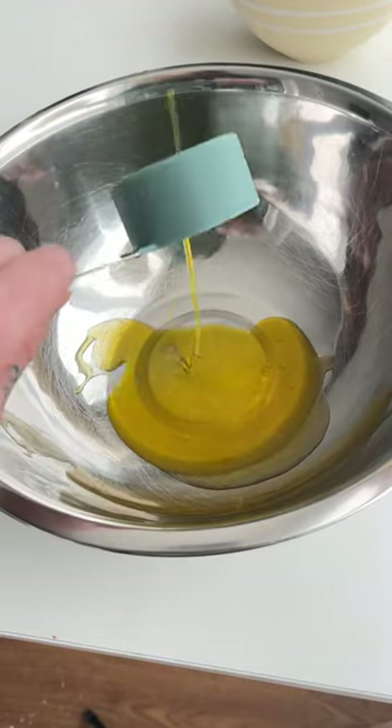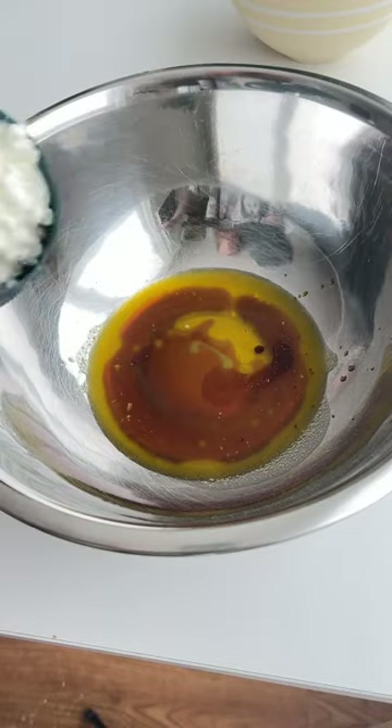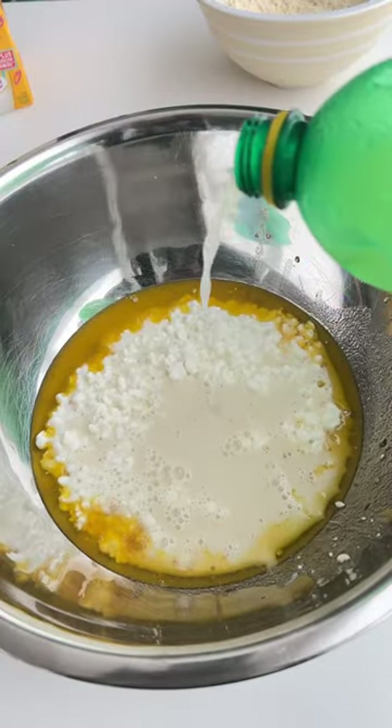In a separate bowl, add a third of a cup of ghee, five packets of stevia, a third of a cup of maple syrup, and eyeball the vanilla because you can really never have too much. Then add two cups of two percent cottage cheese and three quarters of a cup of oat milk.